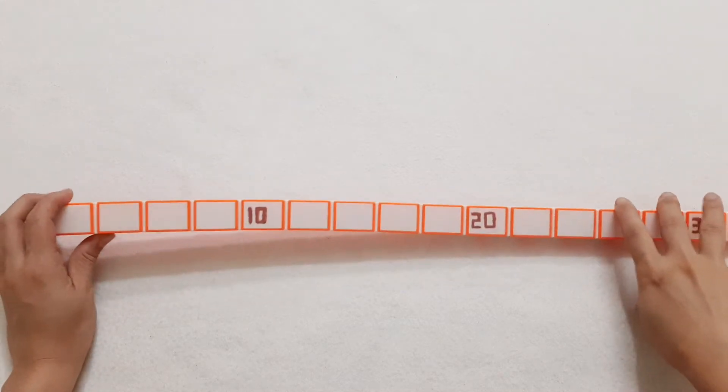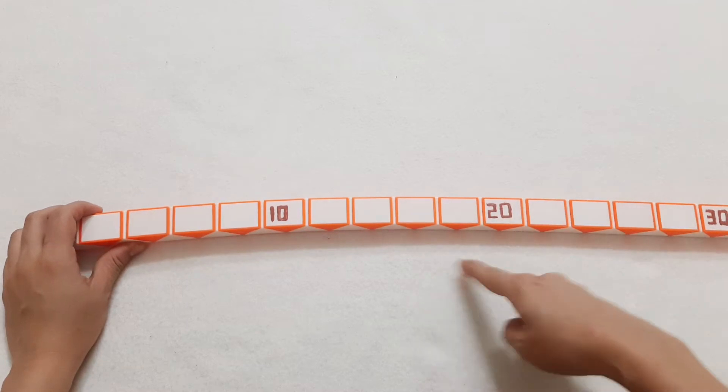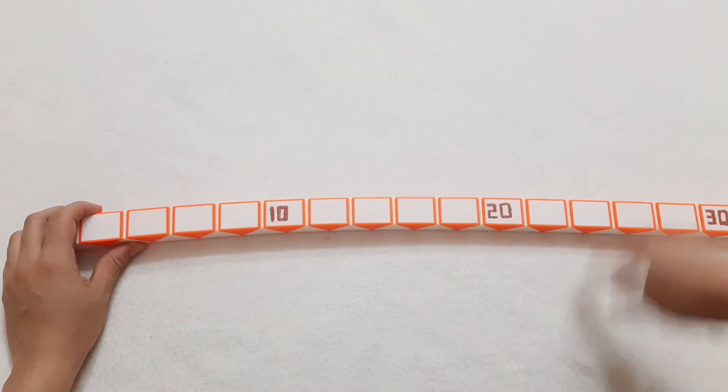Hi, today we will make a big bowl with a Rubik's Snake, 144 pieces.